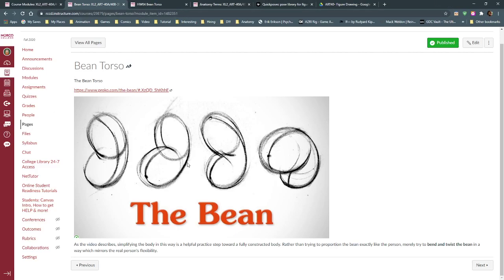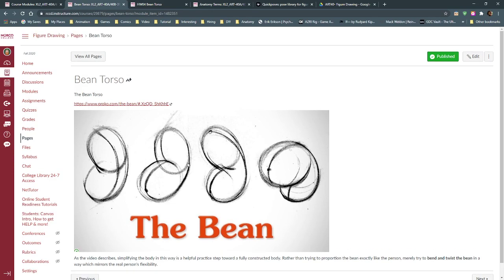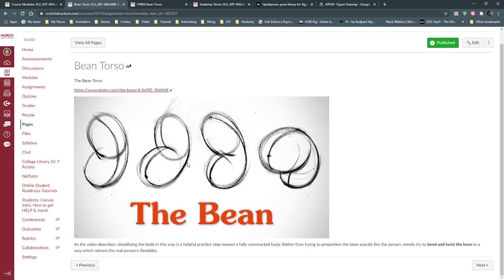I'm going to talk about the bean torso - this is another shorthand for the torso of the body. It's good to gradually work our way into a more complicated setup. We're treating the body as if it's made up of two tennis balls or two ovals connected inside of a flexible skin - like a flower sack from classic animation, or a beanbag chair. Just a flexible pill or bean.